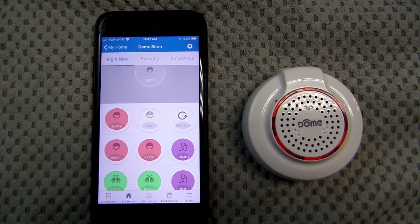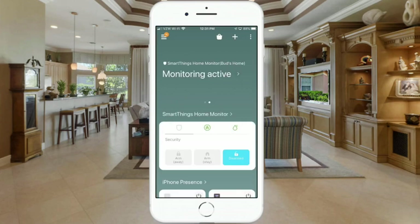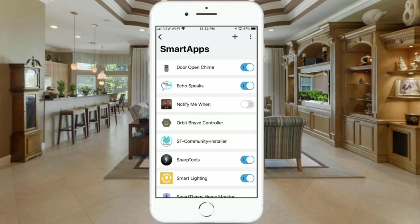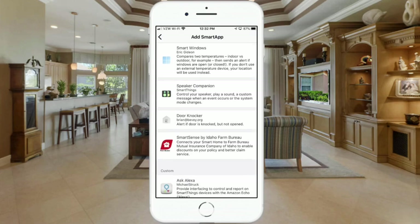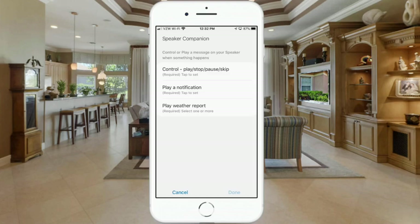Let's go into our SmartThings app. First, go to the three lines at the top left corner of the screen and click on those. Next, go to Smart Apps. Within Smart Apps, hit the plus sign to add a new smart app. Scroll down the list and look for Speaker Companion, then click on that.